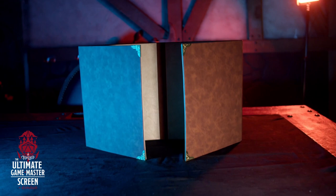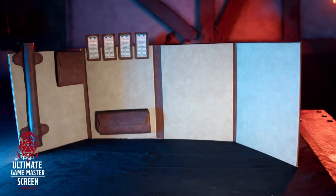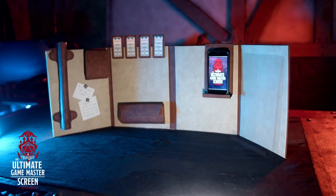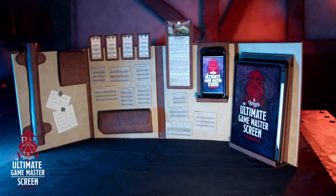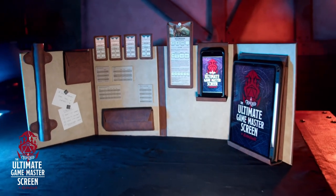When Forged Gaming came to us and said, 'Hey Realmsmith, if you had products you wanted to design, how can we help you release them?' I said a GM screen is absolutely where we need to start. This GM screen is fully customizable — we've tried to keep the game master in mind when we built it, and I'm going to walk you through some of the features.